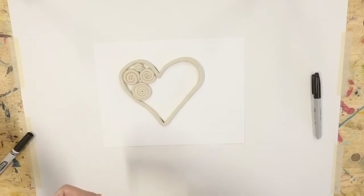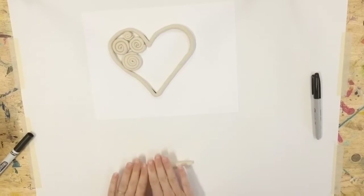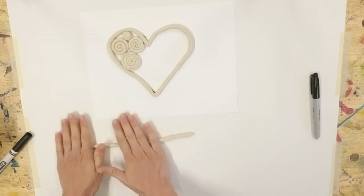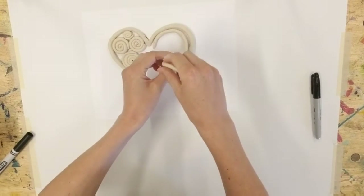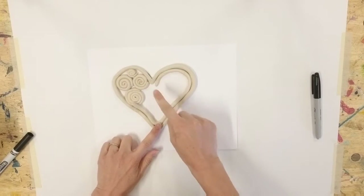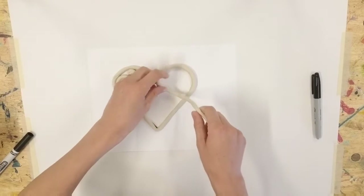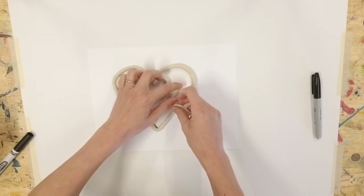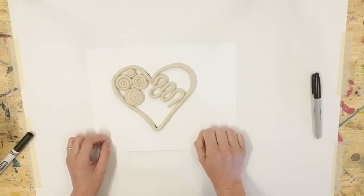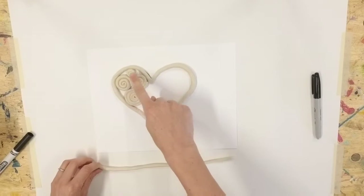Before you get started, I want to show you one other idea. If instead of doing spirals, you want to use coils or long snakes of clay to build concentric shapes — shapes that fit inside one another all the way around — you could build a heart and then a smaller heart on the inside, smaller and smaller. That would also make a really interesting design or pattern. Or maybe you want your spirals laid down differently. There are all different ways to use your clay to fill in your shape, and I encourage you to explore other ideas.